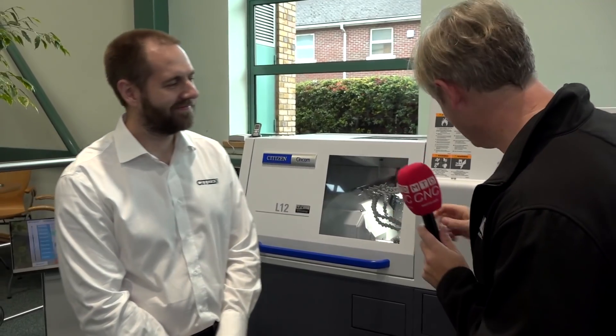Citizen Machinery UK open house, day one — fantastic machines, 16 of them all being showcased. I thought, what's best then, to actually look at the components of manufacturing. Isaac, you're the man.